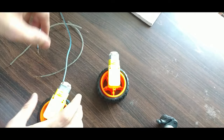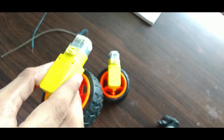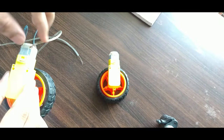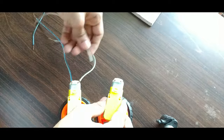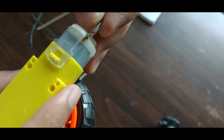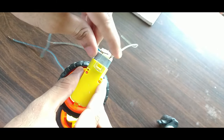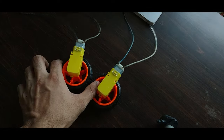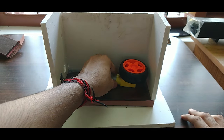We have the same direction with the motor. The other one is the same version. The battery is the same version. I will set the same thing to add, now I will set the same thing to the pin.